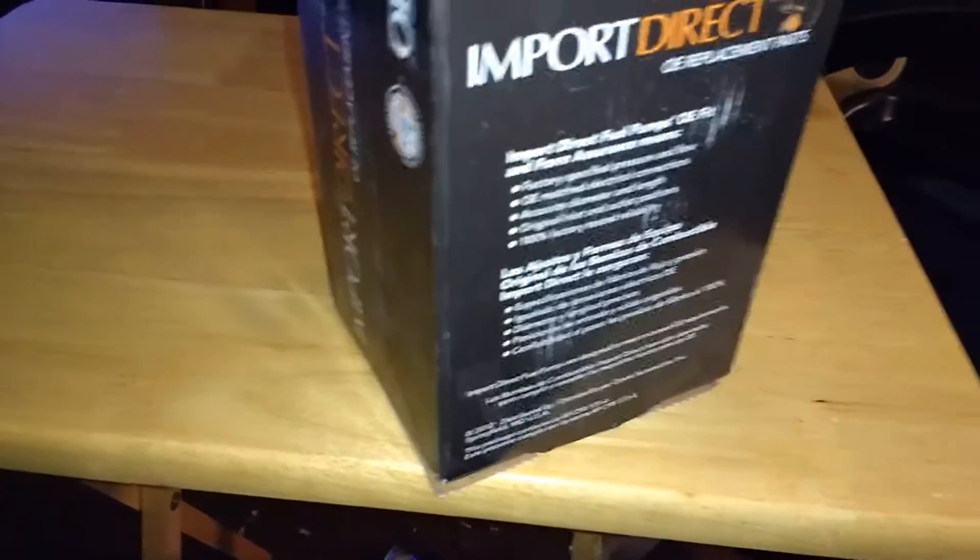So let's drag this box open. There's no tape. I got a knife on it. Let's see which one I got. Caution stuff.